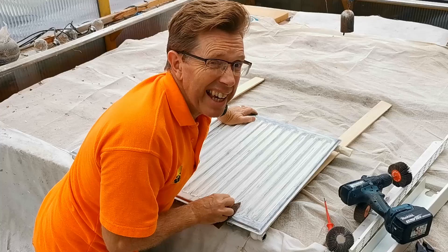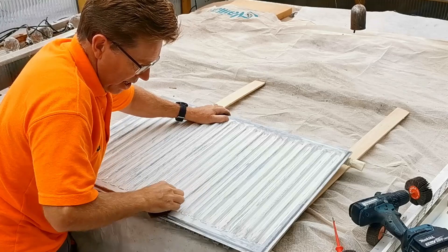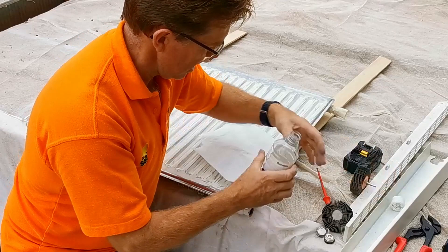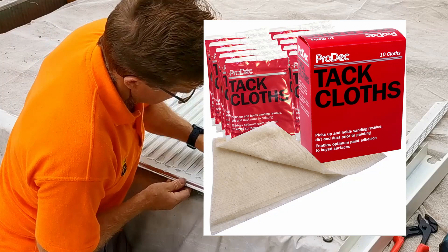I'm rubbing this down trying to beat the clock before it goes dark and too cold, because you don't want to spray when it's too cold. It's also not ideal when it's too hot either, as it can affect the spray a little bit. After finishing with the tape and sanding, I wipe it all over to get rid of all the dust. I'm using methylated spirits right now, but the best thing to use would be some tack cloths — special sticky cloths designed for wiping down surfaces after sanding before you do your painting.